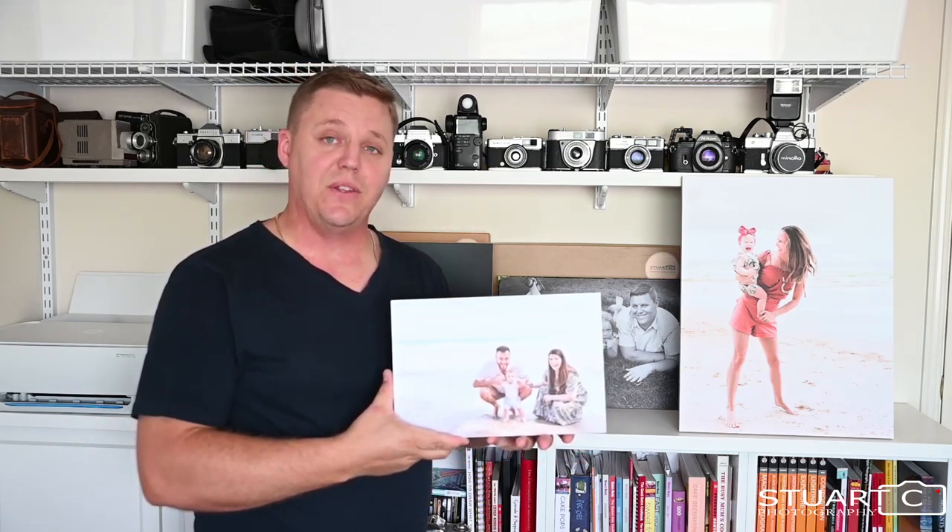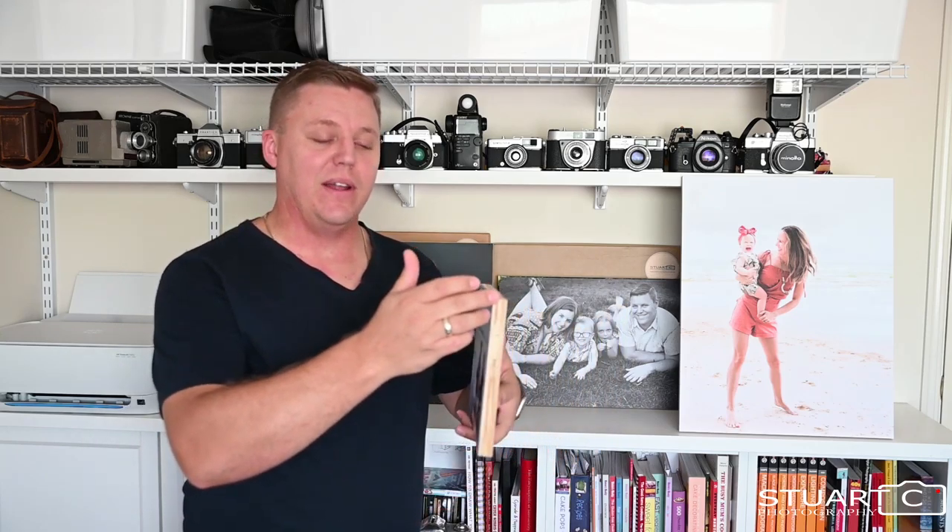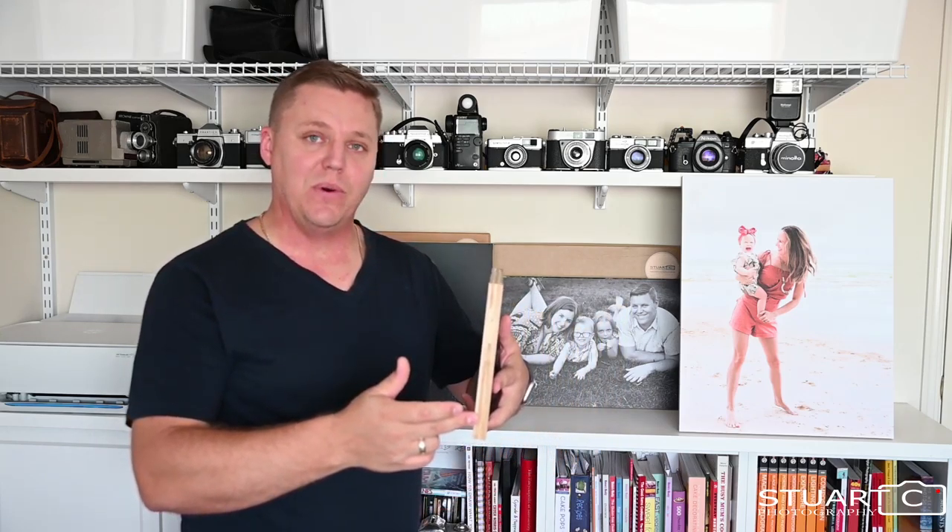Hi guys, Stuart from Stuart C Photography. Today I'd like to show you the wood print. These are a matte finished image, laminated and applied to a 20mm thick plywood board.